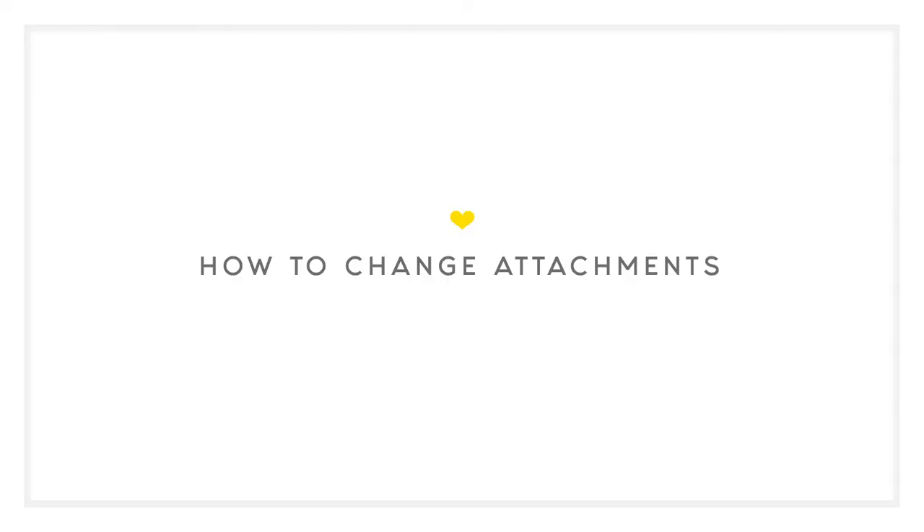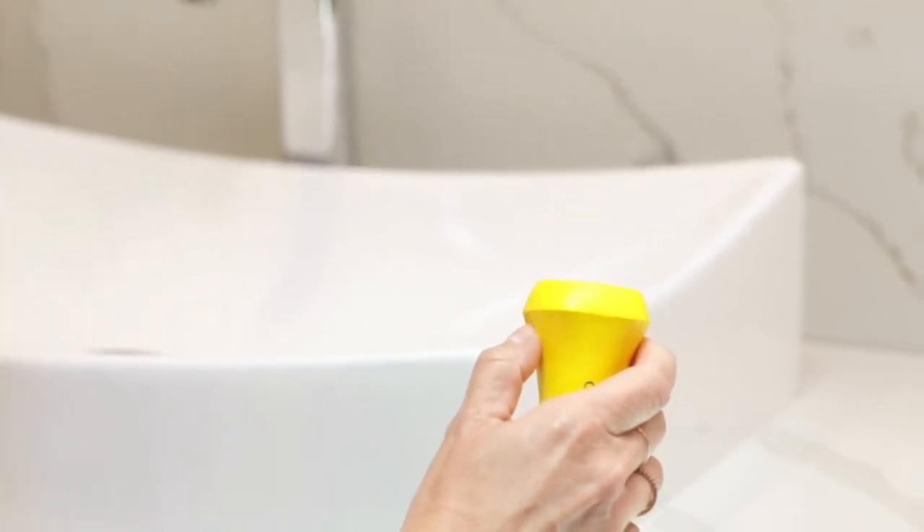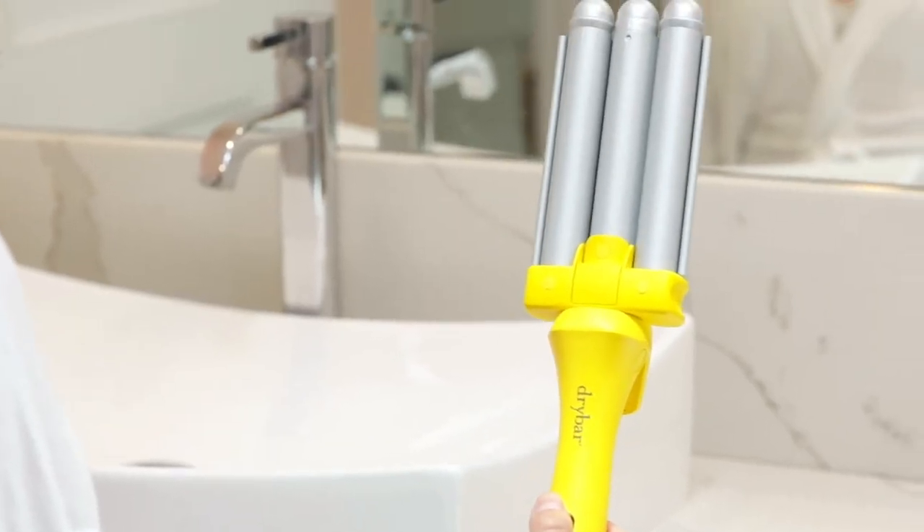Wait until the tool is completely cool before changing the attachment. To remove, use the thumb and index finger to hold down both release buttons at the top of the base. To add an attachment, hold down both release buttons and easily snap into the handle.